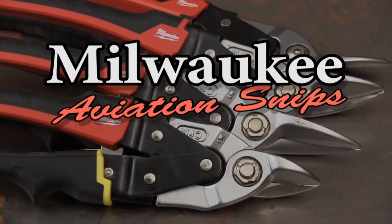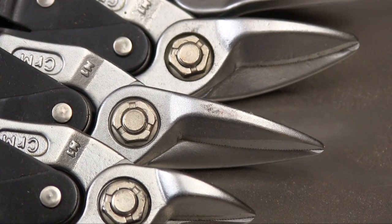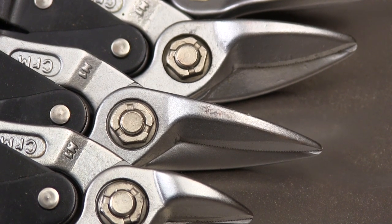If you work with metal, you more than likely use aviation-style snips. When the folks at Milwaukee Tool added hand tools to their line, they didn't spare the engineering horsepower when they designed their aviation snips.